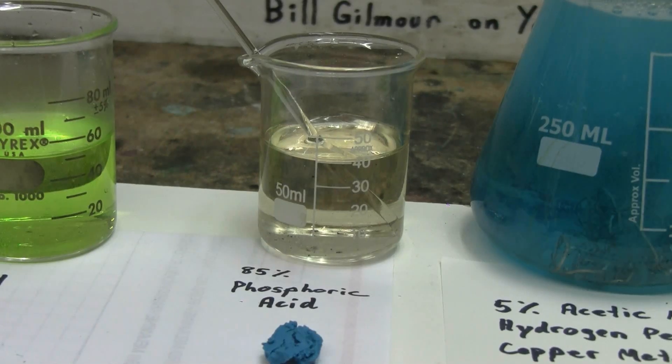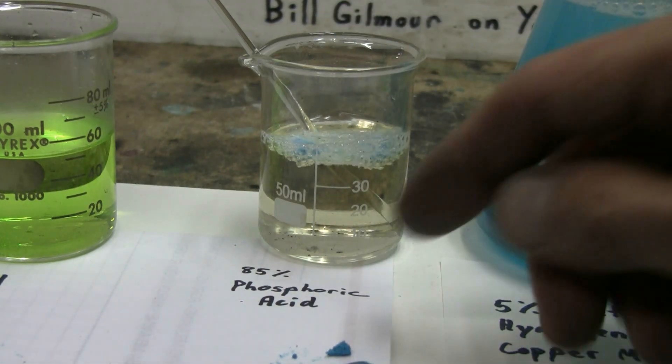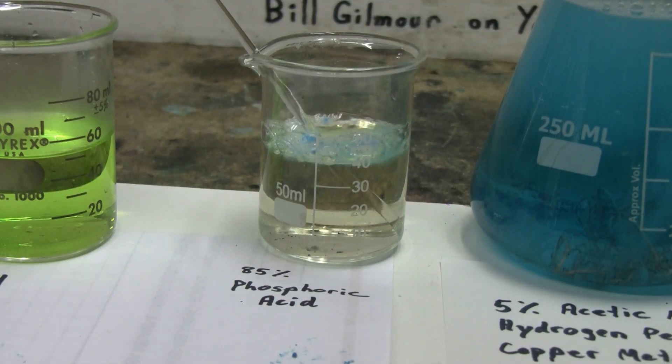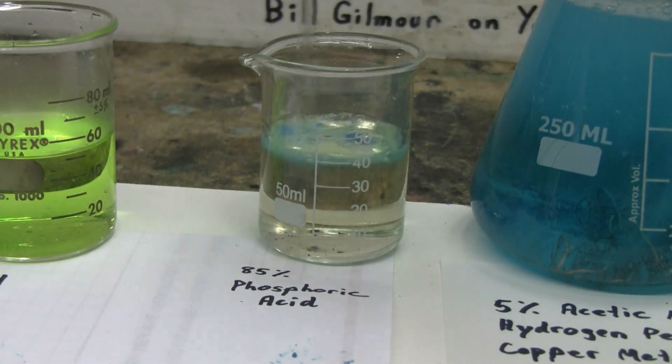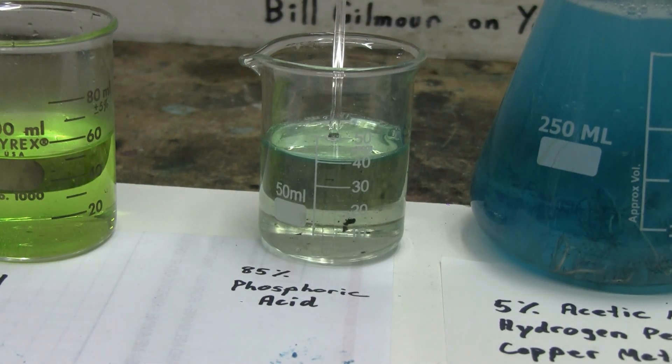In the 50 milliliter beaker in the middle of the screen, I have some 85% phosphoric acid. In front of it you can see a little clump of copper carbonate, which I will now pick up and put into the phosphoric acid. There's significant fizzing. A little carbon got loose in there and is floating around, but we can see that the copper carbonate has completely dissolved in the phosphoric acid, giving us a greenish copper phosphate.